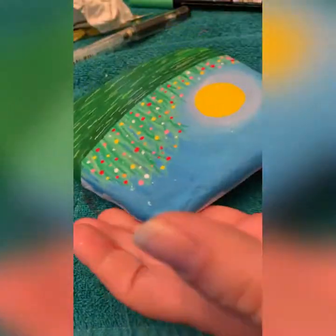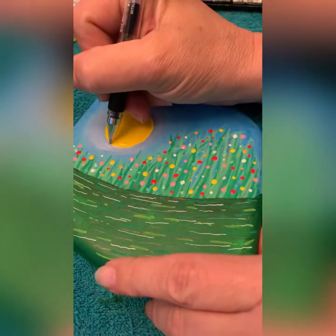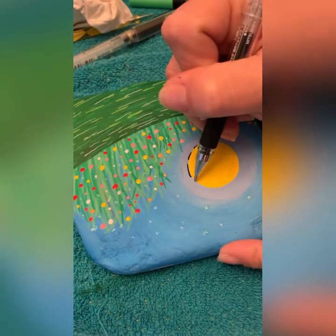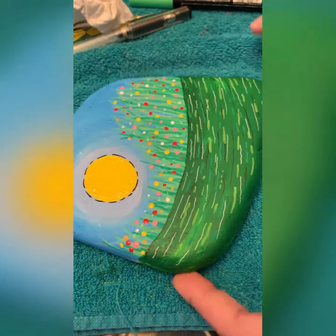I like how it's looking. I'm just realizing I don't have my beloved Posca 1MR, but that's okay because I have a Uni-ball — let's roll. We're just going to do the same thing we did in the grass, just random lines, doesn't have to be uniform. You can make it how you want it — that's the cool thing about art.